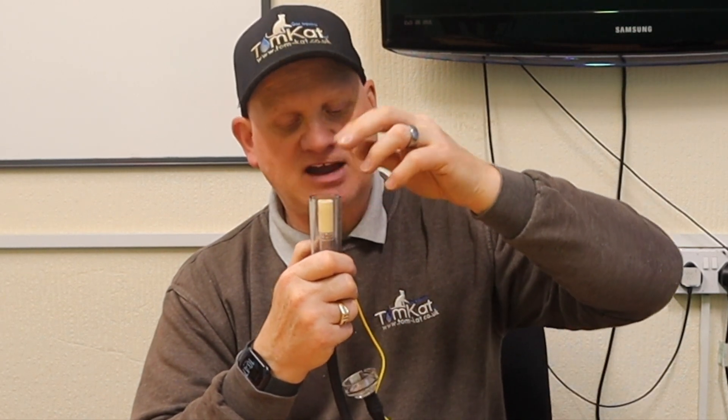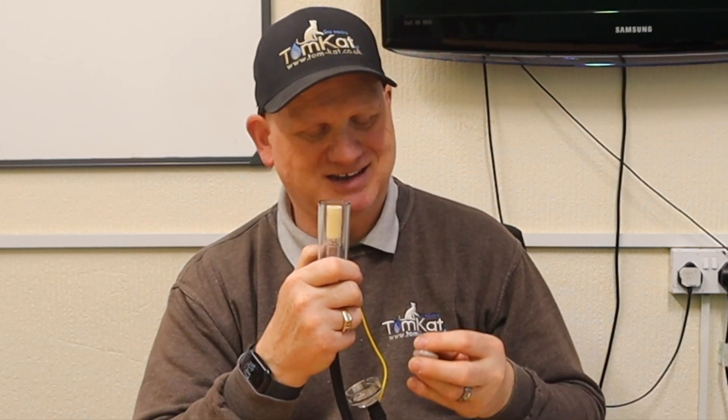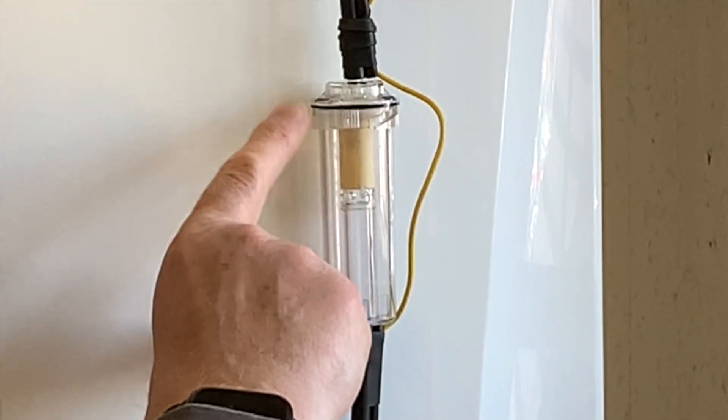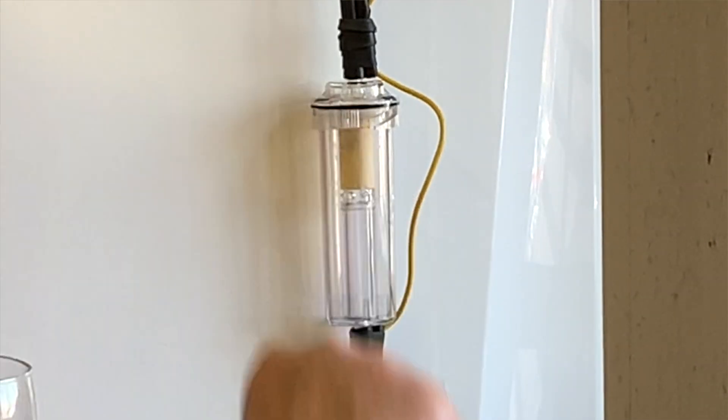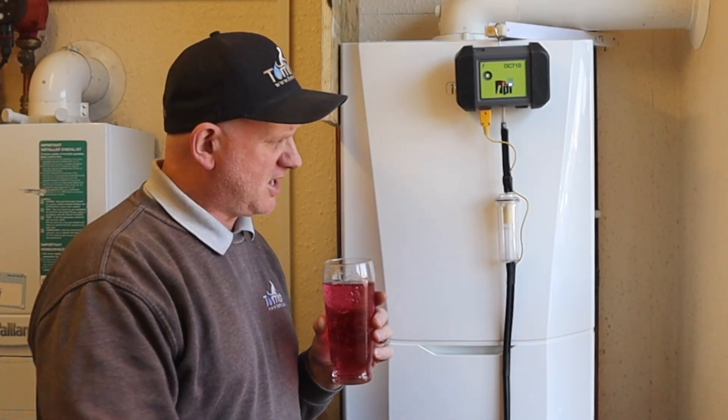You can get extra life out of the filters this way. Also, if they get saturated with CO2, it gives you wrong readings. Now let's see if the PTFE filter in this TPI condensate trap will actually stop liquid going through it, as designed, when installed correctly.